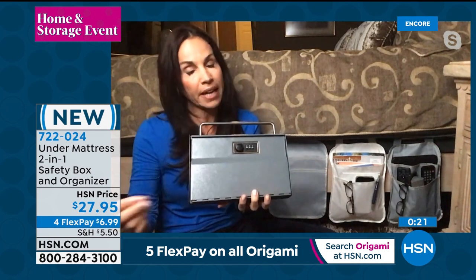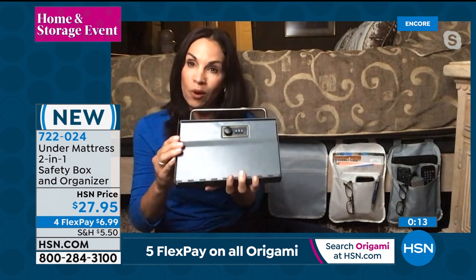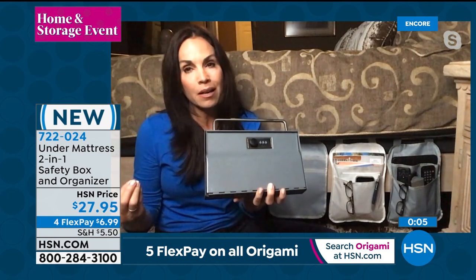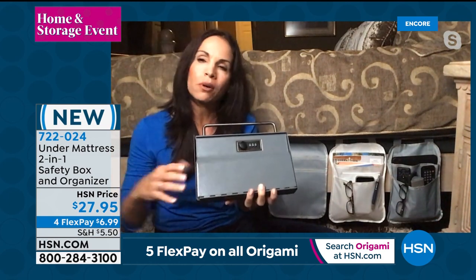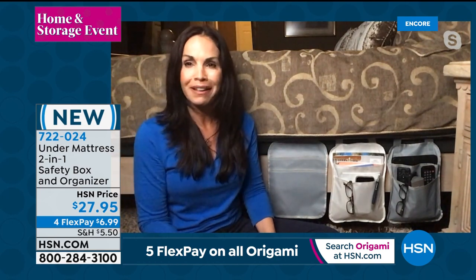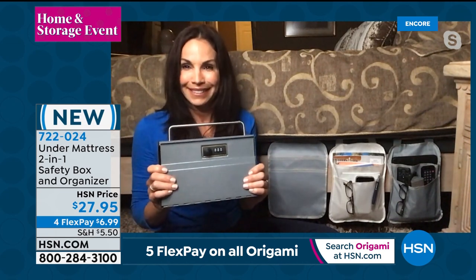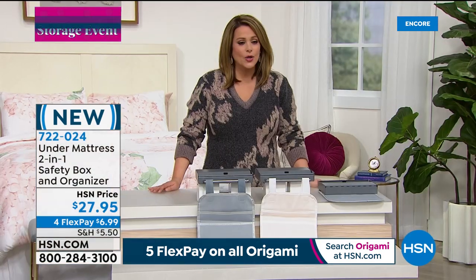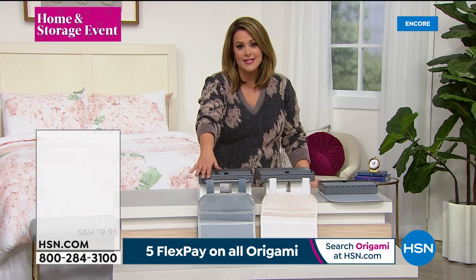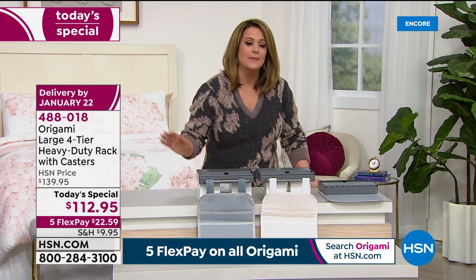This makes a great gift — for college students in dorms where kids are walking in and out, this is a great tool to slip right under the mattress. Think about your own home: dog walkers, babysitters, repair people — why have cash laying around when you can slip it under here? Easy, affordable, a great tool and gift for a loved one. Carbon steel, stainless steel, and that resilient organizer that holds all your knickknacks by your side as you go to bed. Item 722-024.